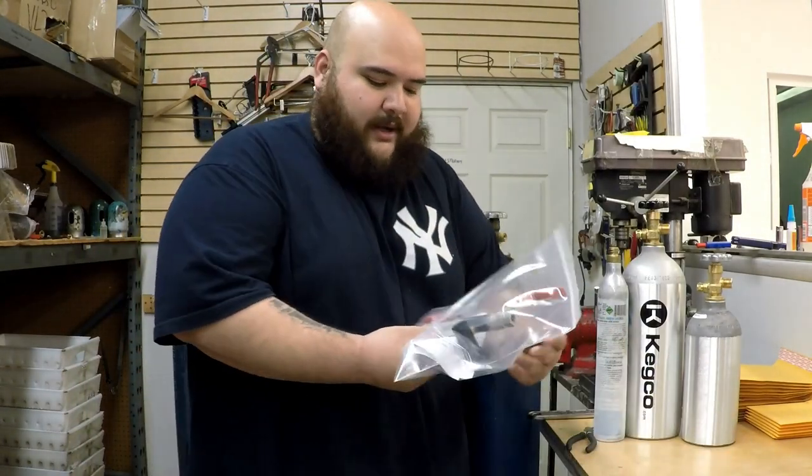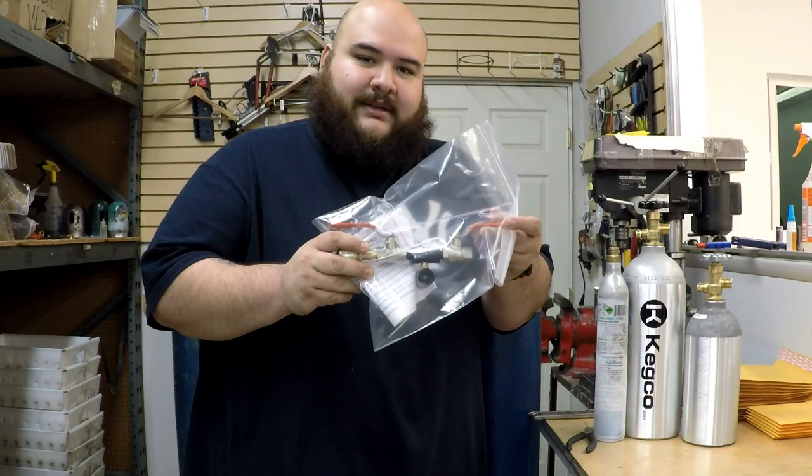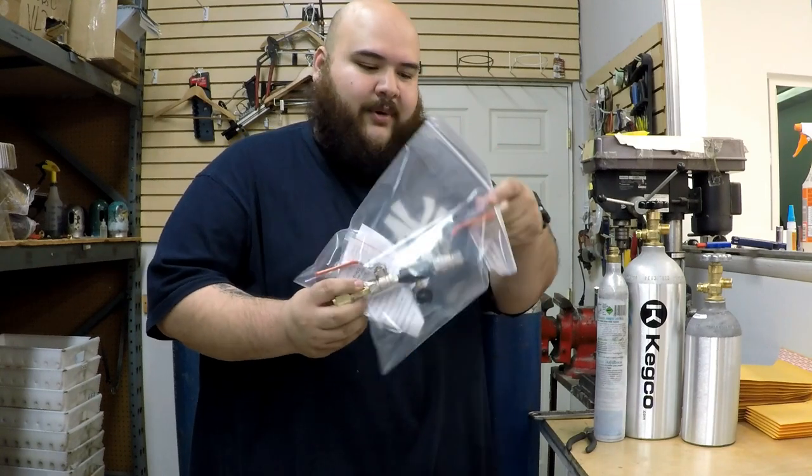I'm going to show you how to use the new compact throttle fuel station. As you can see right here, these are the packages that you get when you order it.